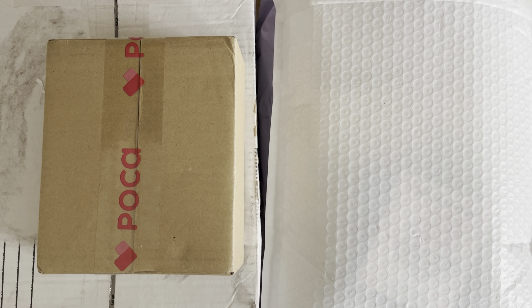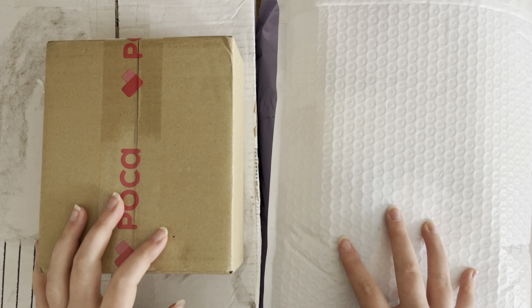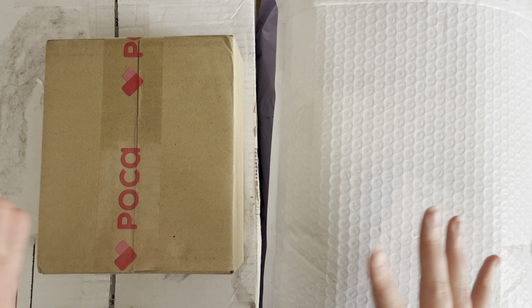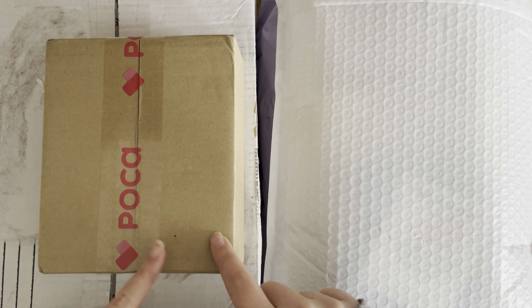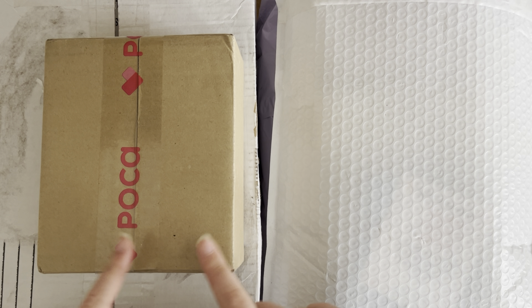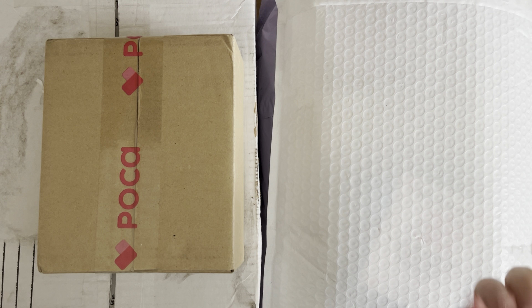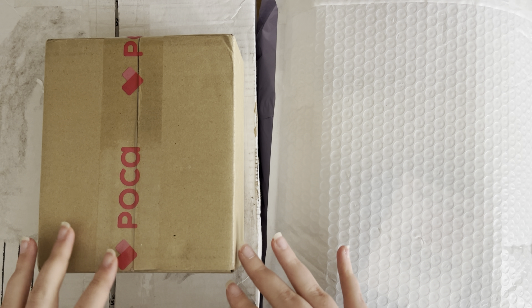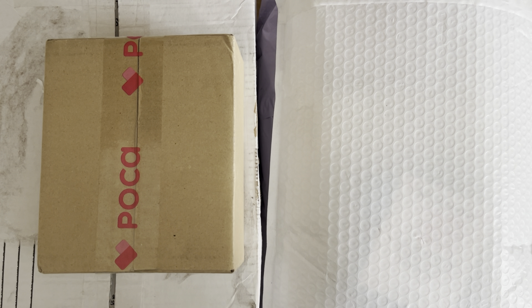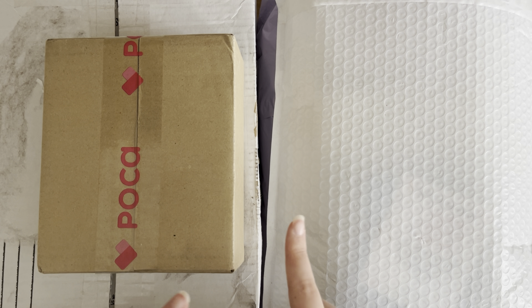Hi everyone, welcome back to another video. Today, as you can see, I have a lot of packages to open and they barely even fit in frame here. So this is a Pokémarket box that I just got in the mail, and the other packages are from various group orders over the past couple of weeks. I figured I could open those with the Pokémarket box instead of my regular mail, just because I have so much stuff to open. I'm going to start with the group order stuff and then we'll go through Pokémarket at the end.